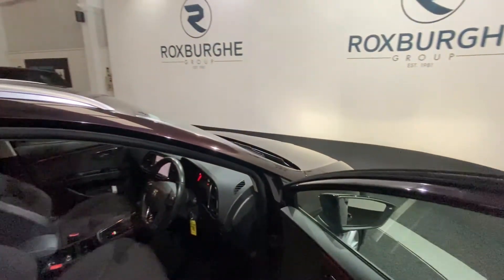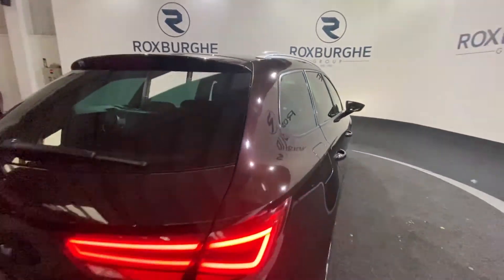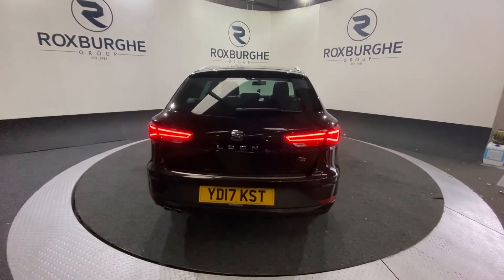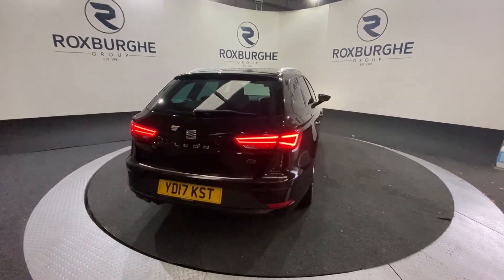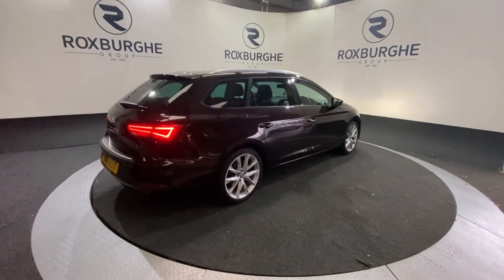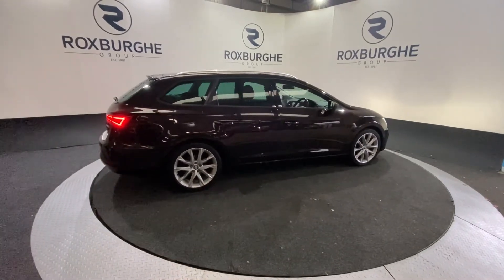As we exit the vehicle and head back around to the rear — if you are interested in this particular car or any others available on our website, please feel free to give us a call on 0121 313 1355, or alternatively email us at sales@theroxburghgroup.com. Cheers guys.